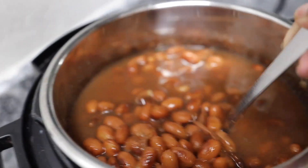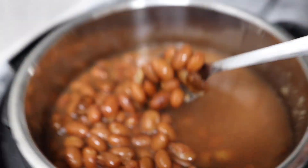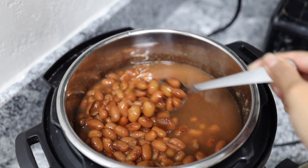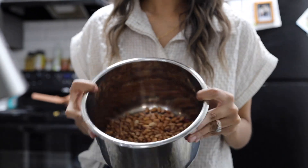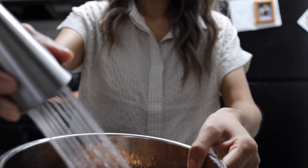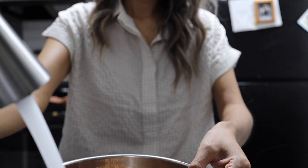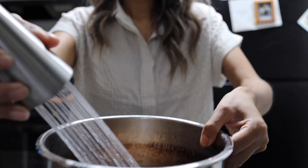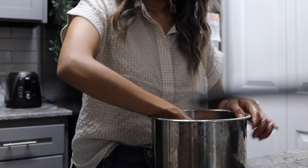Before we move on to the recipes, we need to make the crucial ingredient for all of these recipes, which is pinto beans. You can use canned if you want to, but I personally prefer to make my own. I find that they come out much softer and the liquid actually comes out pretty tasty, which helps make the mashed beans so much creamier.